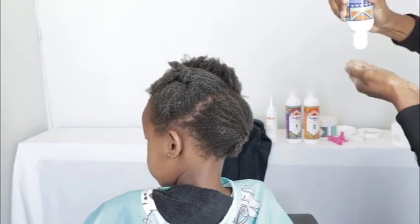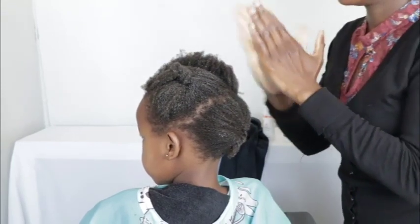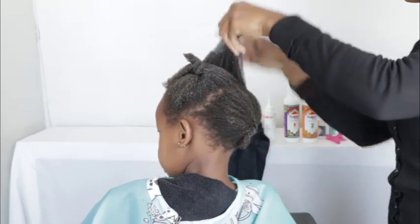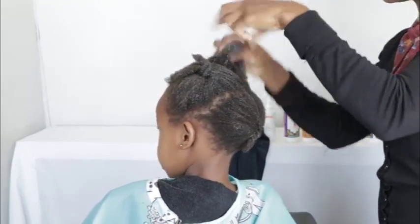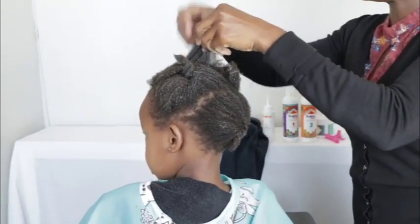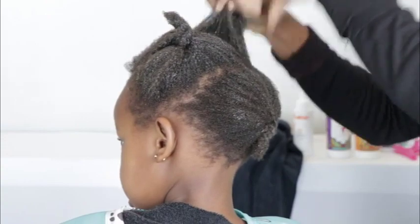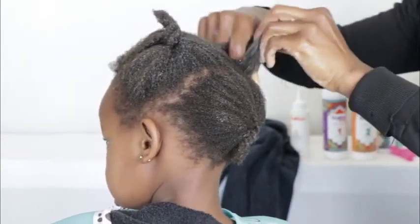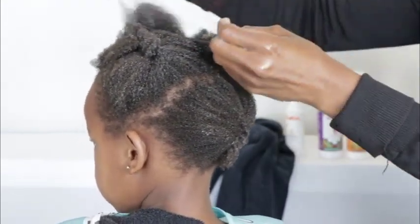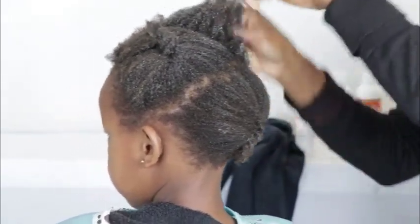I take a little bit of leave-in conditioner, walk it on my fingertips or on your palms — however you prefer. But always start from the tips and walk into the roots of the hair, not to the scalp. Don't bake product on your scalp — it's going to cause buildup, your scalp will be dry, and once your scalp is dry it's going to get itchy. As I work in the products, I make sure I'm opening the hair in between to ensure all the strands are nicely hydrated.